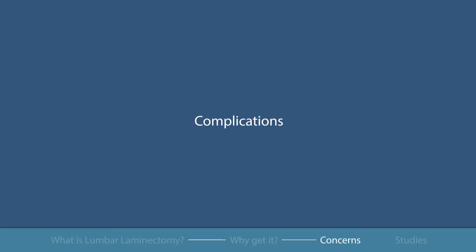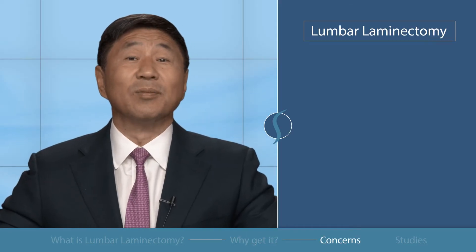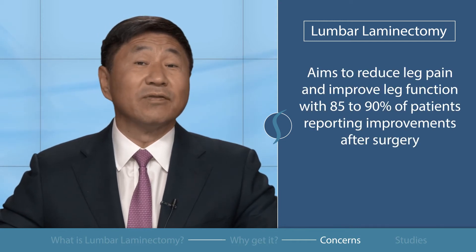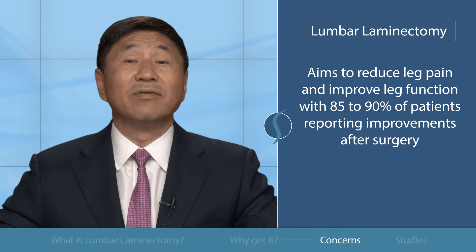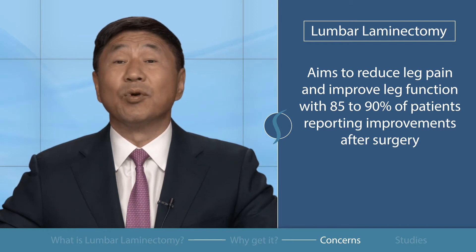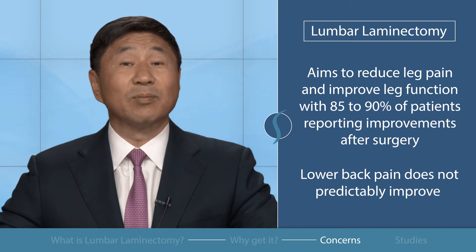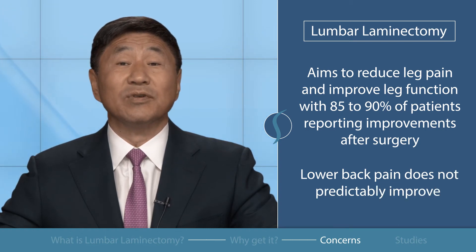Regarding potential complications, it is important to note that a lumbar laminectomy primarily aims to reduce leg pain and improve leg function, with 85 to 90 percent of patients reporting improvements after surgery. Unfortunately, lower back pain does not predictably improve following the procedure.